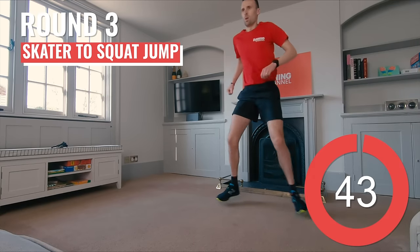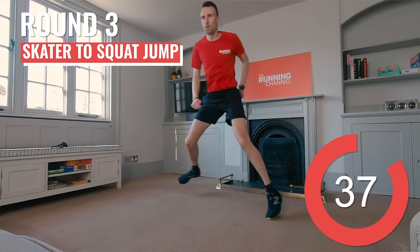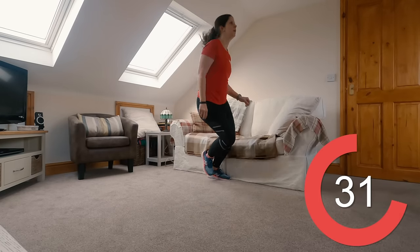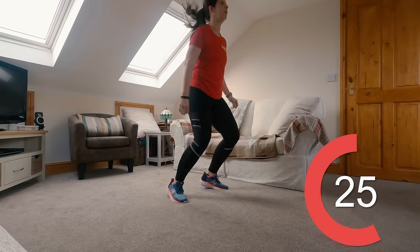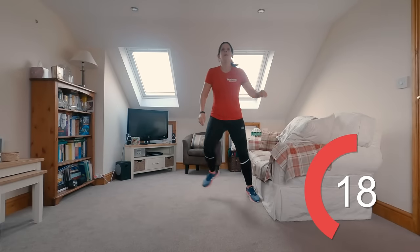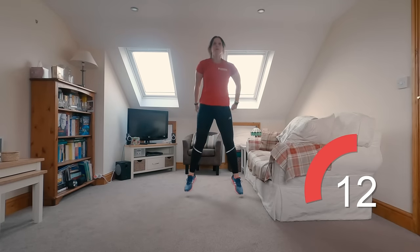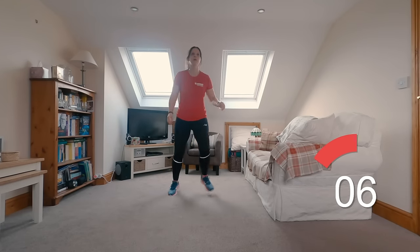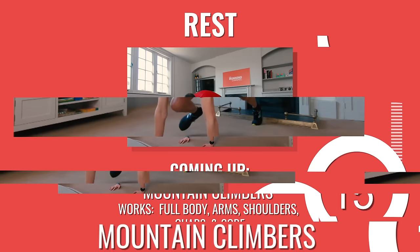Right then, last round — come on, you can do this. Last push now with these skater to squat jumps. You might be starting to feel the burn a bit now. Keep light on those toes. You've got 10 seconds left.